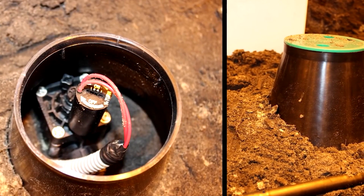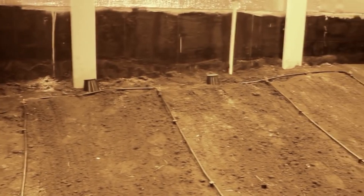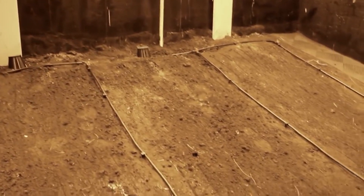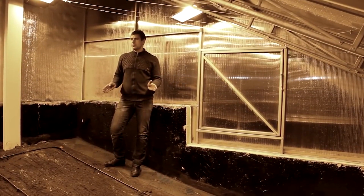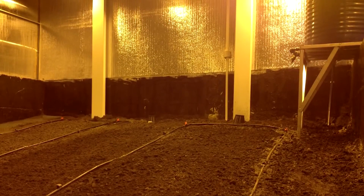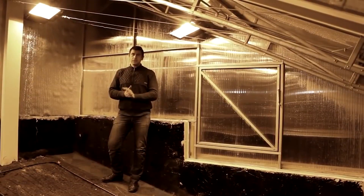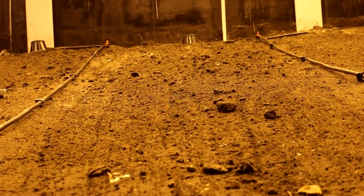We also have an automated irrigation system that is divided into several zones. This section of the greenhouse consists of three zones, and it has a storage tank located in the upper part of the greenhouse. This tank autonomously heats up, and in case this section is not in use, the tank can be isolated for a certain period.